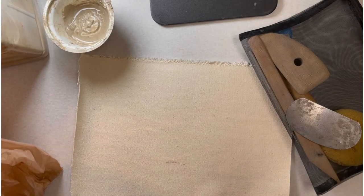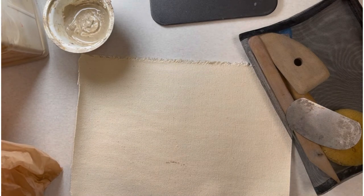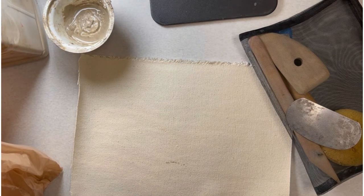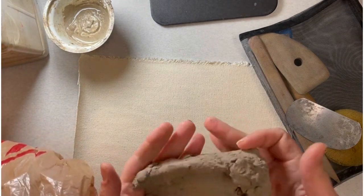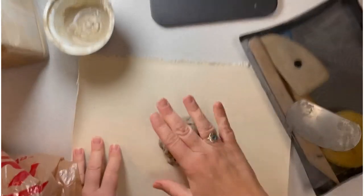Hello everybody. I'm going to make a demonstration on pinch pots and then how to put them together to make a pod project.